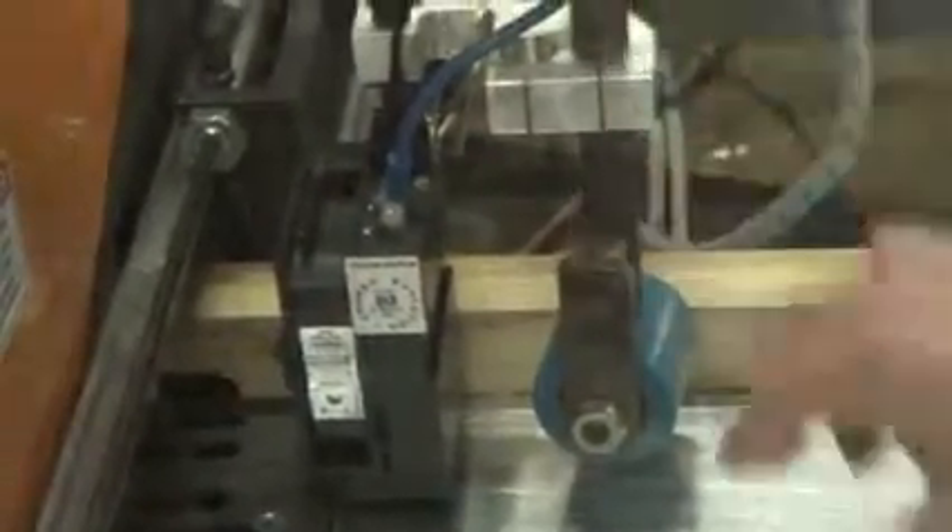If you need to adjust the whole assembly up and down for thicker material, you'll do that back here. You crack this screw loose and lift this or move it down depending on the thickness of your material, so you have a little bit of pressure when the material comes under it.